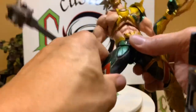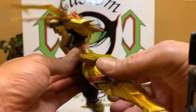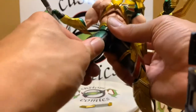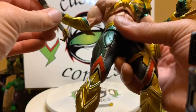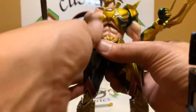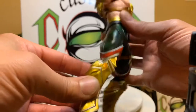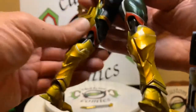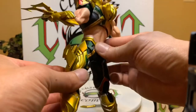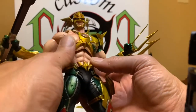His thighs are ratcheted and because of this padding right here it's soft, but you don't want to force it. You can get pretty high kick — it's good. I've had him in the past with some awesome flying poses on stands. He can also do a thigh swivel. Let's just look at the detail — nice shading on the stomach muscles and chest.